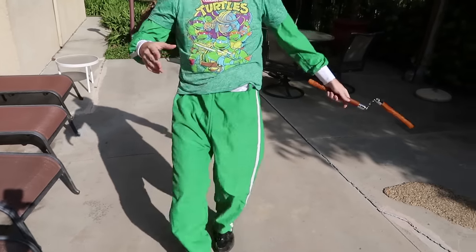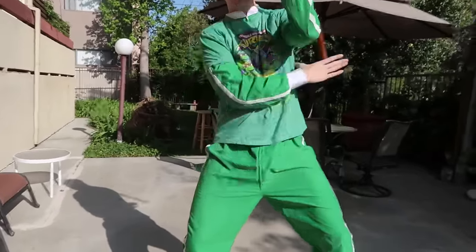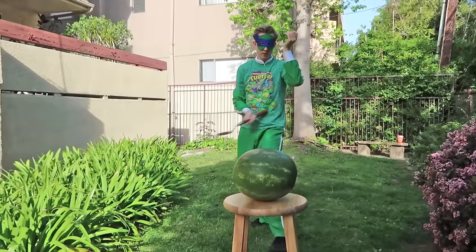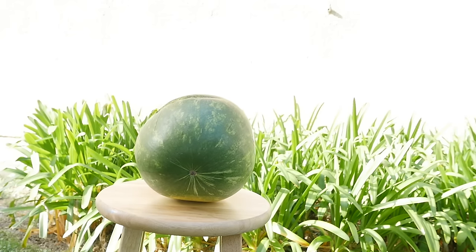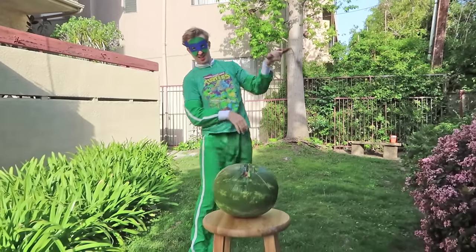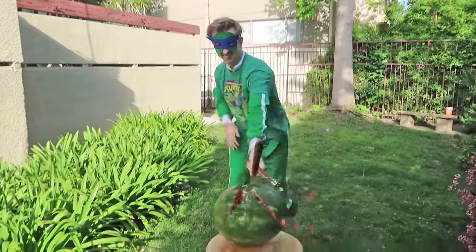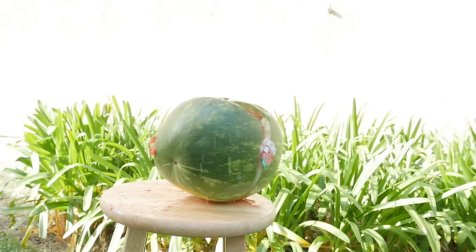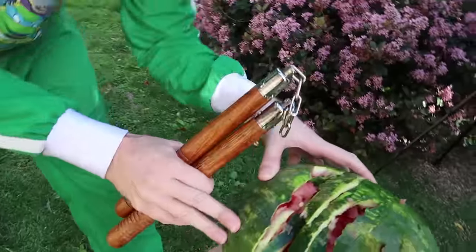It's time to become Michelangelo! I know this is the wrong color but just pretend. I've got my nunchucks here in my belt loop. These are more of a defensive weapon, but we'll see how they do against some watermelon. Whoa! I think it's dripping all over. Watermelon juice, anybody?